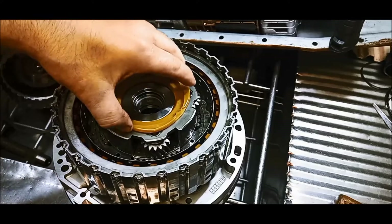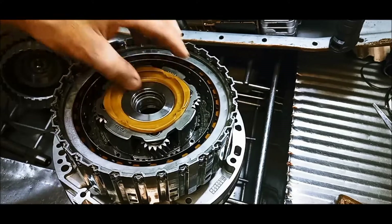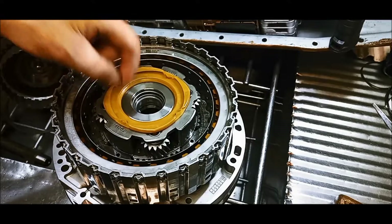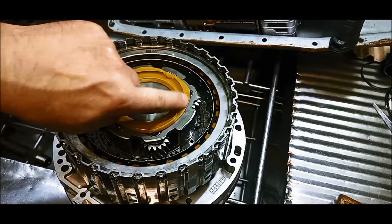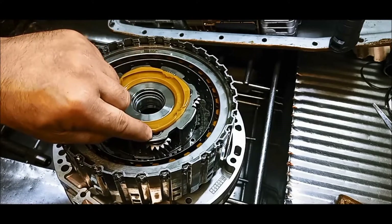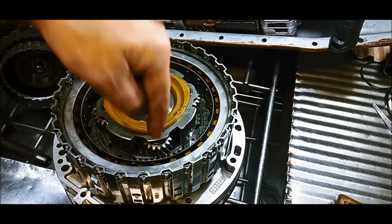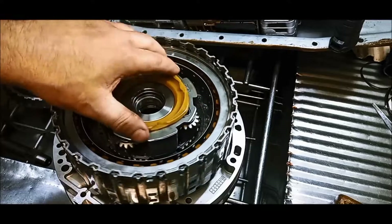Now, there are a couple of things that you need to be aware of. This little plastic thrust washer there is actually an oil slinger. Oil gets caught in that little groove, and then there are little tubes there that take the oil and lubricate the needle rollers on those gears.